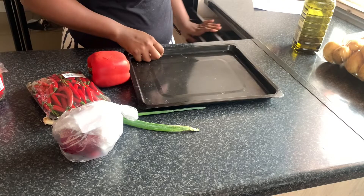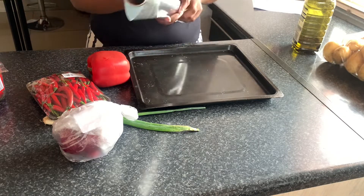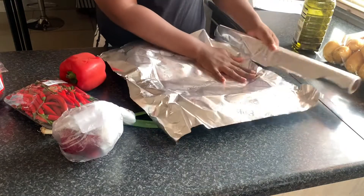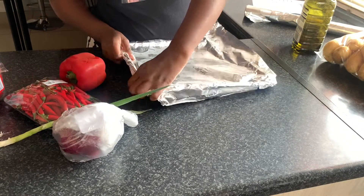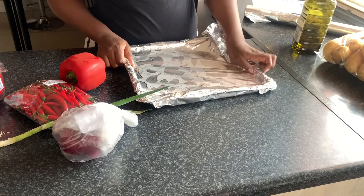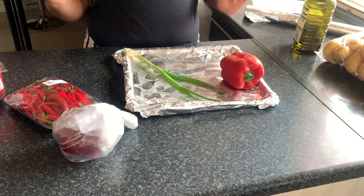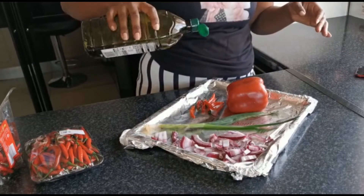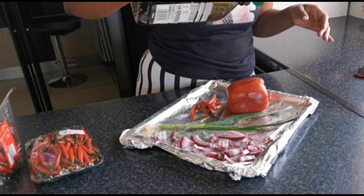We're going to use a pan and cover it with foil. For this recipe I have used chilies, red pepper, red onion, and some spring onion. Firstly, cover your pan with some foil so that your veggies don't burn while you roast them. Then put your red peppers, spring onion, chilies, and red onion in, drizzle them with some oil, and grill them for about 10 to 15 minutes at 180 degrees.